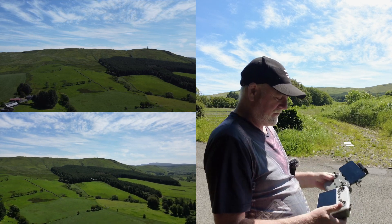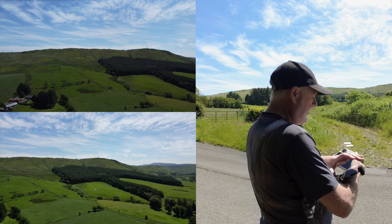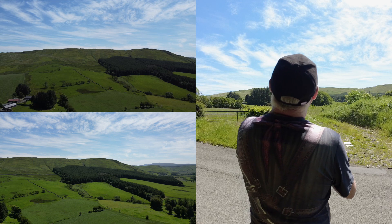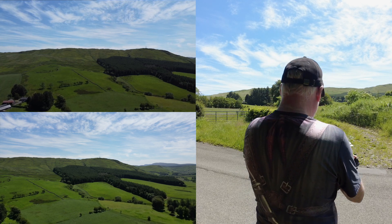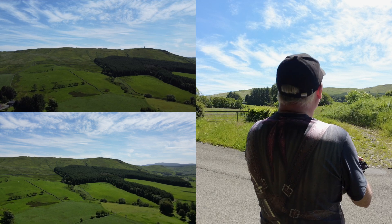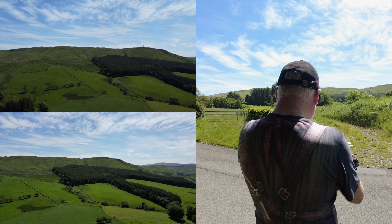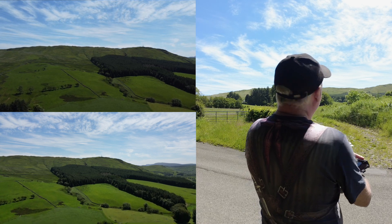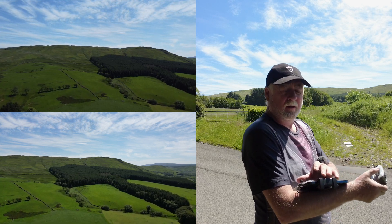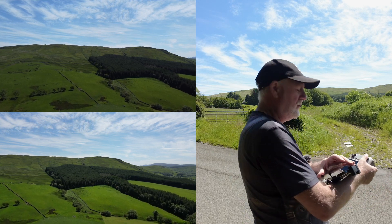So both drones are at 100 metres — let's head them towards the monument. And as I fly up the hill, I will be increasing the height above the ground as we get closer and closer to the monument.